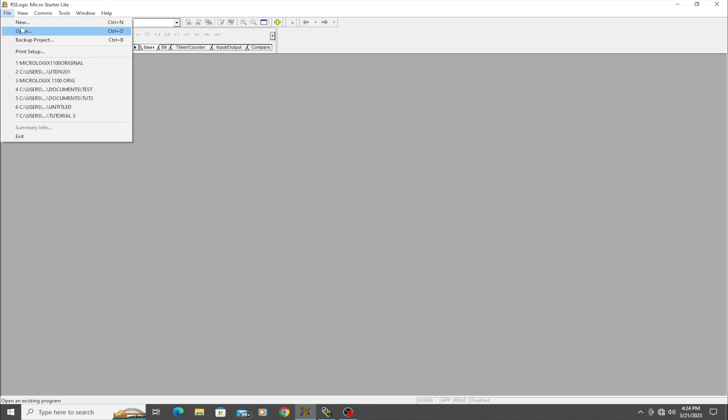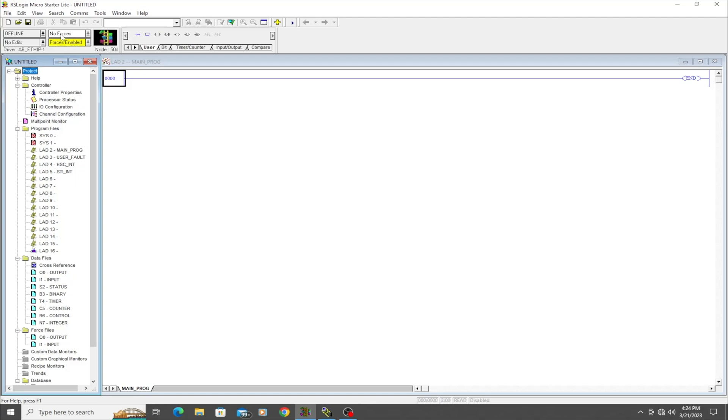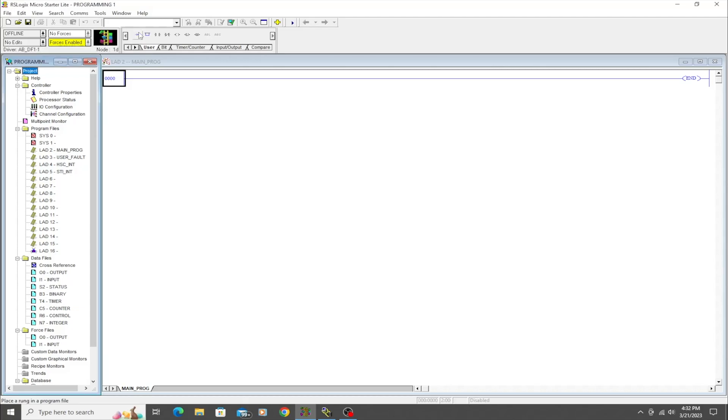Here on screen with RS Logix Micro, we're going to start a new project. We'll click on MicroLogix 1000 and hit OK. We'll make sure we have communications by clicking 'Go Online,' then 'Who Active,' and we'll click on our driver — and there is our MicroLogix 1000, so we can see it.